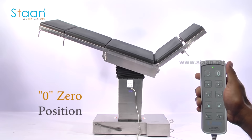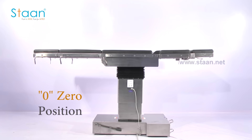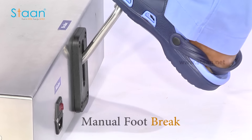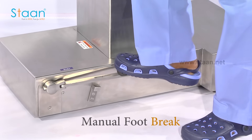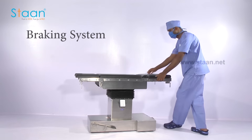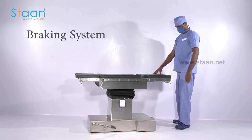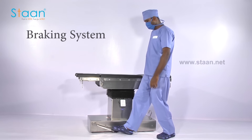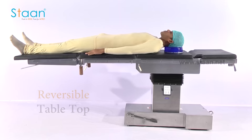Zero position memory is present to bring the table top back to a flat position. Smooth single foot lever operation is available for braking and unbraking. The table top is reversible.